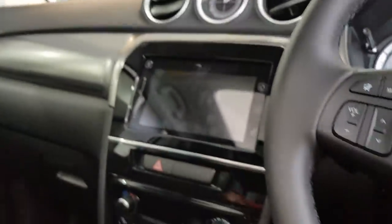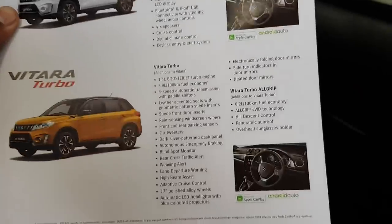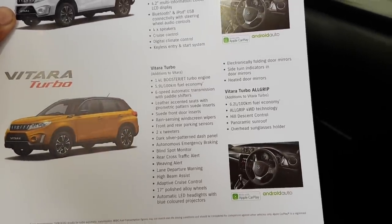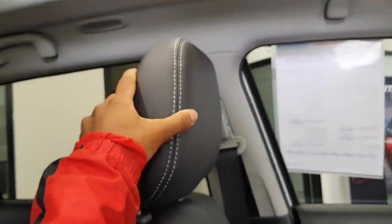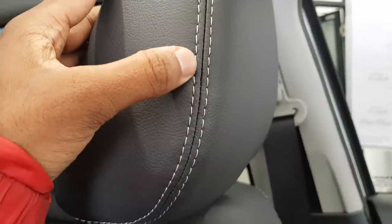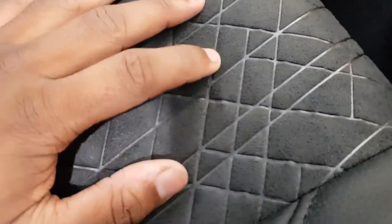The seats are pretty cool — you've got leather-appointed seats with silver stitching. I love this pattern here — it kind of reminds me of when you go off-road and you get the tread of the tire. It's actually Alcantara. The seats are very supportive and solid feeling. You also have some more Alcantara on the door card, with the window switches feeling very solid.